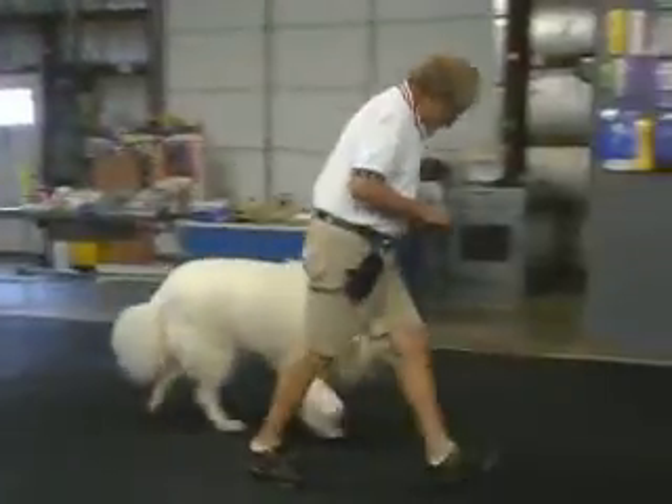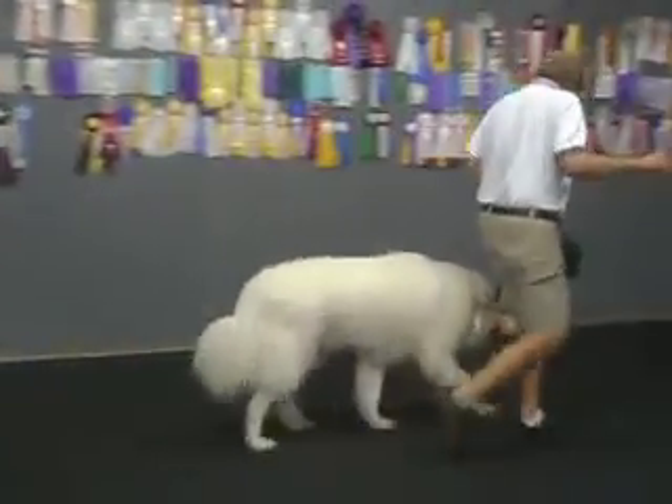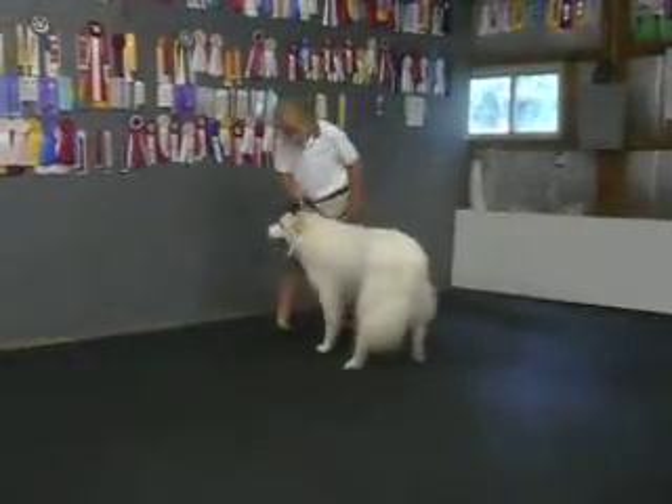Come on, girlfriend. Good. Come on. Good. If she thinks I'm going right, I'd veer out. Watch her back legs adjust.